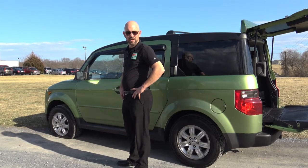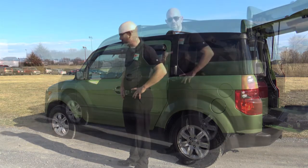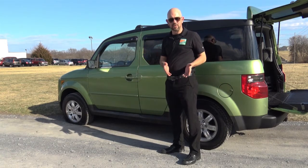Hello there, this is John from Triangle Motors and we felt like this would be a good time to show you how to change a spare tire. The first thing you want to do is make sure that you have your car angled in a direction that protects you from oncoming traffic.